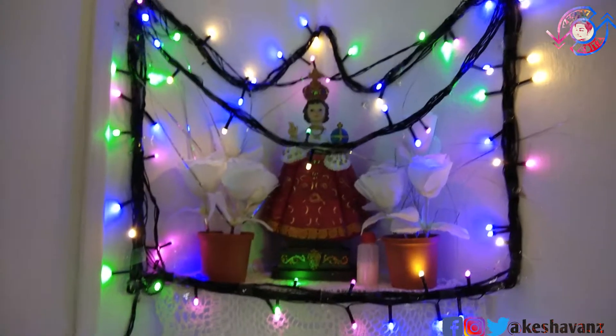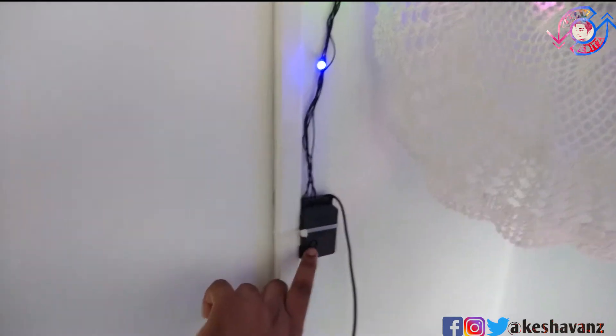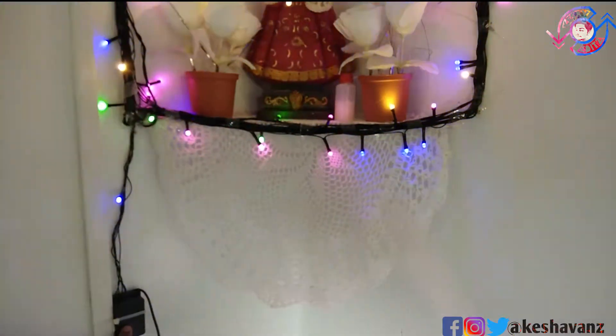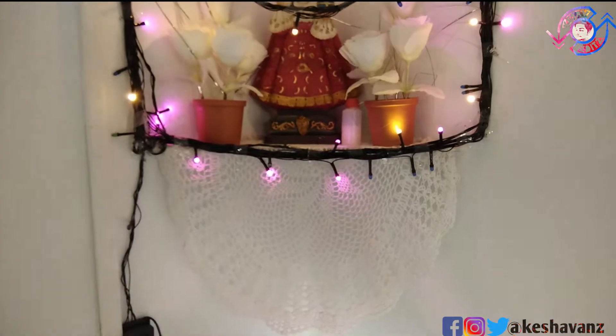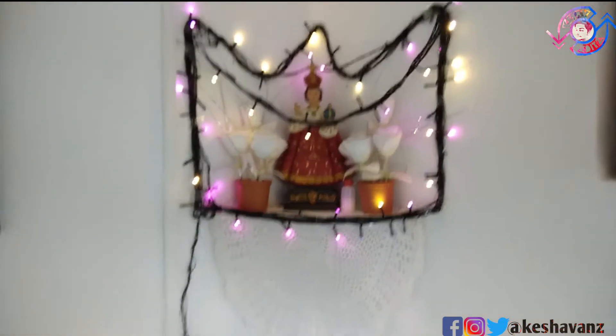Above the aquarium I have this Jesus hut decoration with lighting set up. Whenever I click the button it will change accordingly — it gives a pulsing frequency and color change effect. When we combine this look to the aquarium setup, it creates a very pleasant atmosphere.